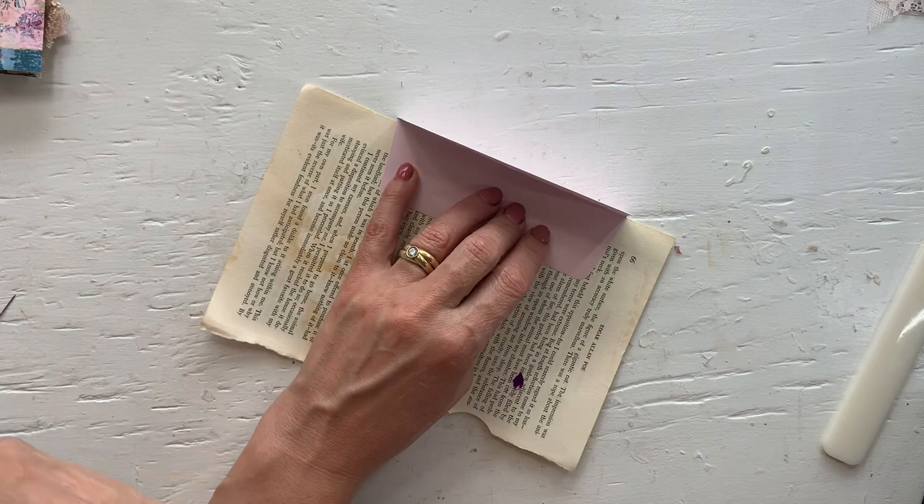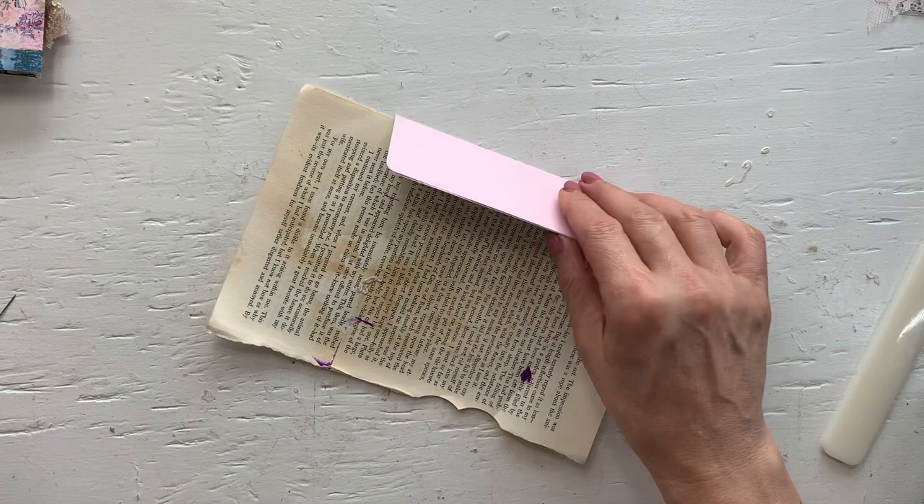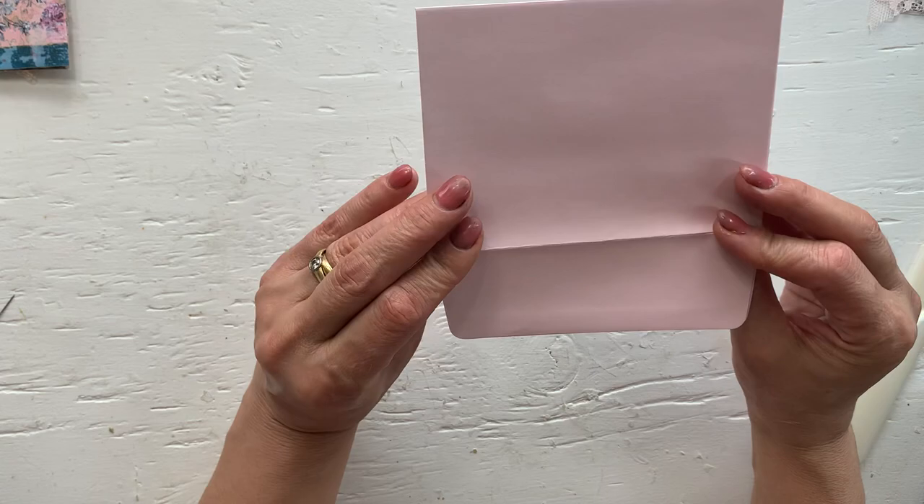So if you have extra envelopes, you can simply do that. That didn't take two seconds. The decorating will take way longer than that. But there is a double envelope pocket finished and done. Obviously you don't have it in fancy printed papers, but you can add all of that onto these envelopes.